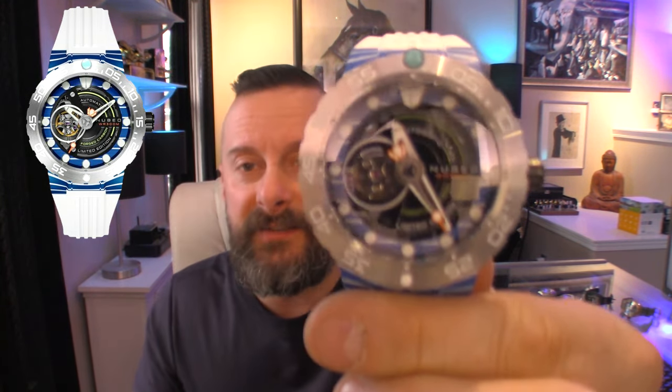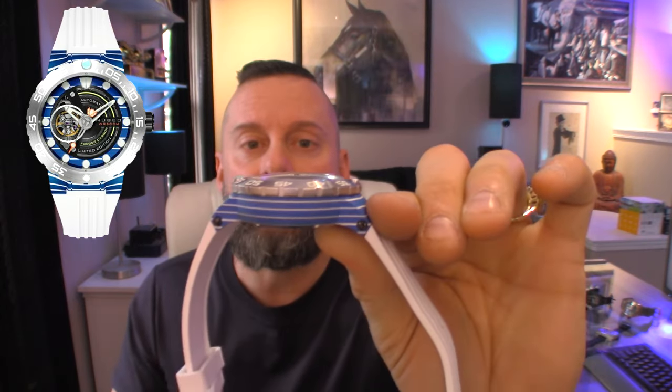Could be wrong — if Nubeo reaches out and says I made a mistake, I'll let you guys know and put a correction in the video. But from what I can tell, I don't think this is laminated carbon. It does appear to be a carbon case done in white. I don't know how they do that — drop a comment if you know — but it is a very unique piece, very ocean-themed to me.